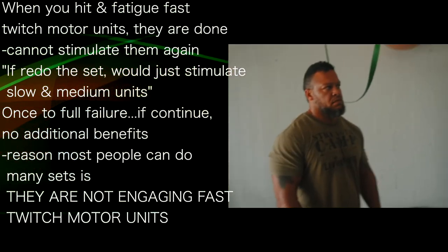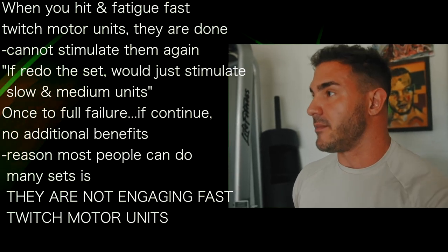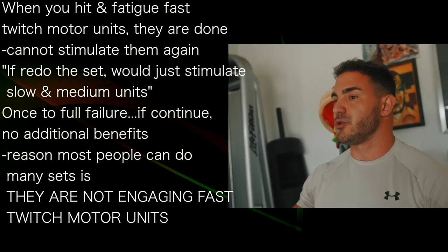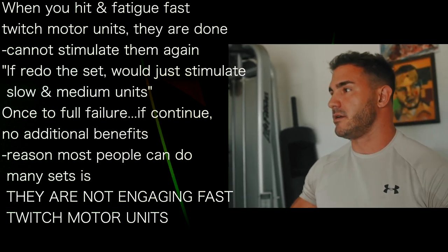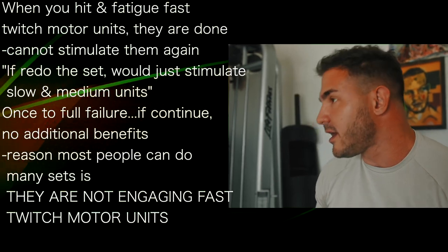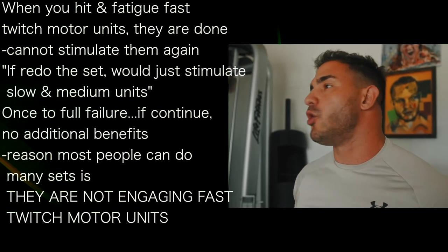So if you're not hitting fast twitch motor units, your growth is going to be extremely limited. Another thing about that is when you hit them and fatigue them, they're done — you can't stimulate them again. That's why if you did another set after this, you'd just be retracing slow and intermediate twitch motor units, the ones that don't grow. If you train to failure, you hit the fast twitch, and any additional set after that provides no additional benefit.